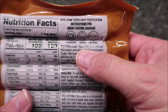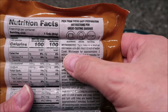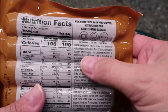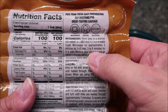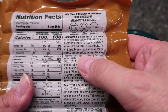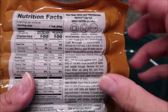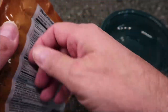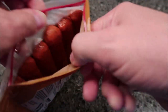For the microwave method, you place the links in a shallow microwave-safe dish — I've just got a bowl here. Add a half inch of water and cover it with paper towel or something. Microwave for approximately two minutes for one to two links, or three to five minutes for four to six links. Remove, pour off the water, and let stand for two minutes before serving. Basically you're boiling it in the microwave.